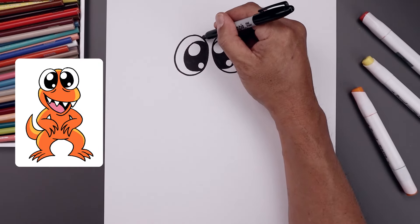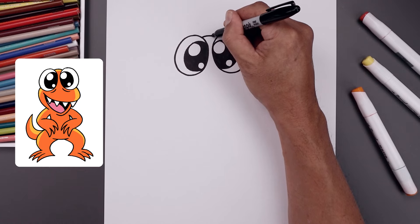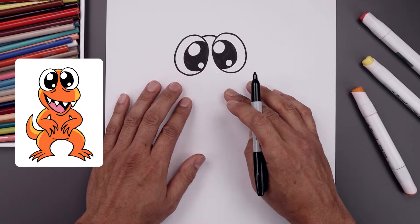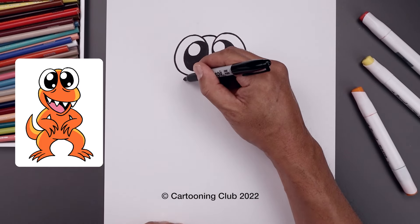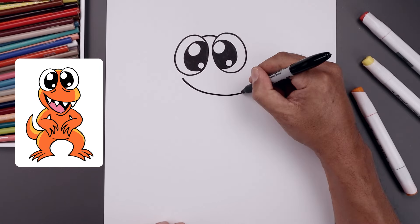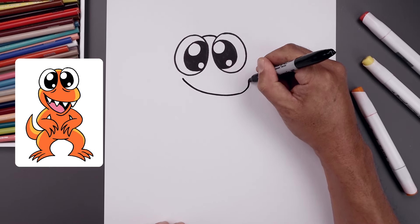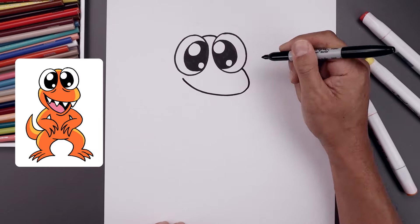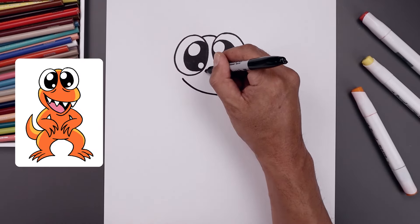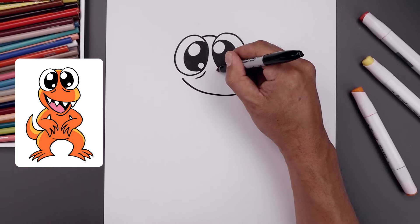Now let's close off the top of the head starting over on the left, curve this up and then back down. Now we're going to move down and draw the top edge of the mouth. Let's start underneath the left eye, start by curving this down and then bend that out. Let's round up the head, just pull it back in towards the right eye. Let's add a fold along the bottom of the eye, coming down and then out on both sides.